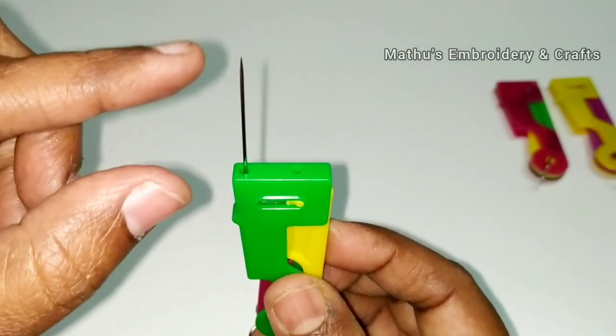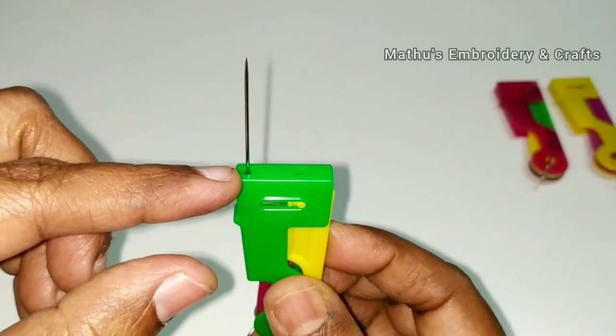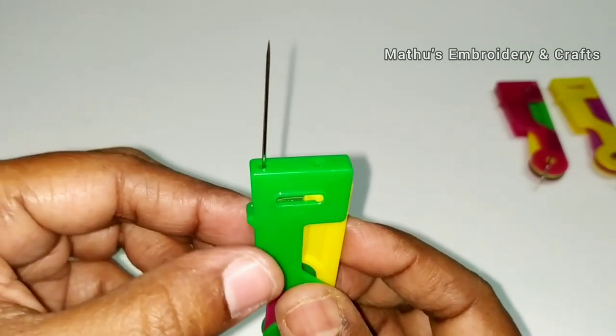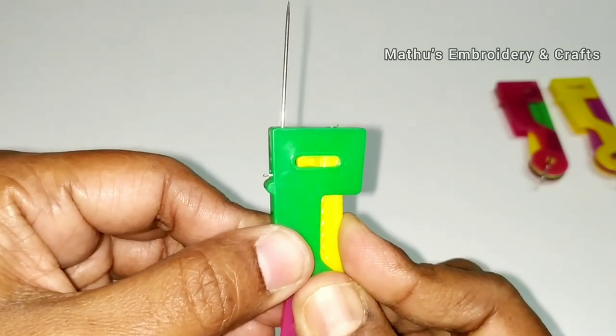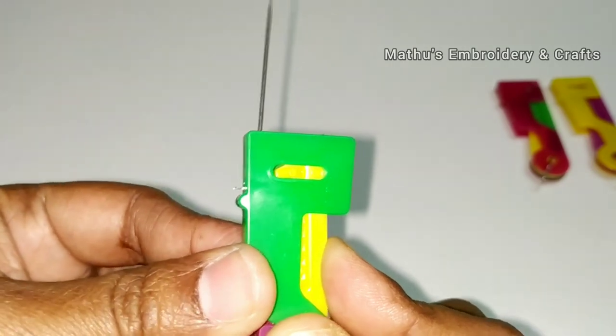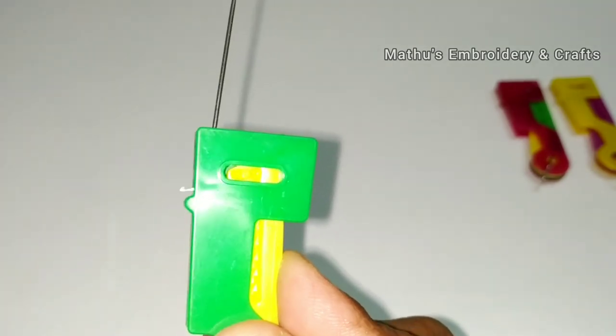The needle has a sharp edge. The needle has a hole for the thread. Press the first hole onto the thread, then press the button. The hook will automatically come to the needle hole. The hook is like this.